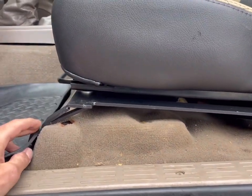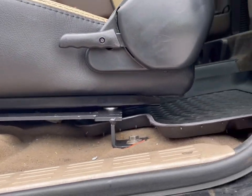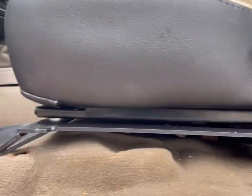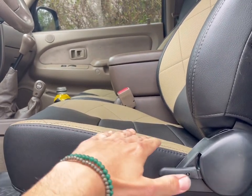The brackets are also from Corbeau for the first-gen Tacoma. They lined up perfectly. It was super easy to install.